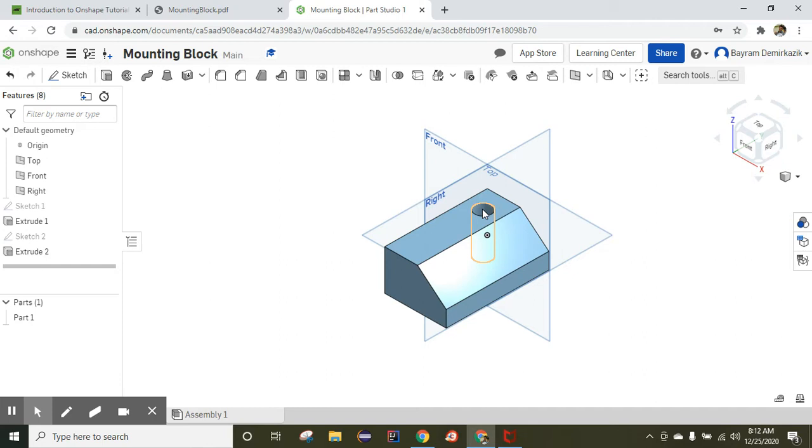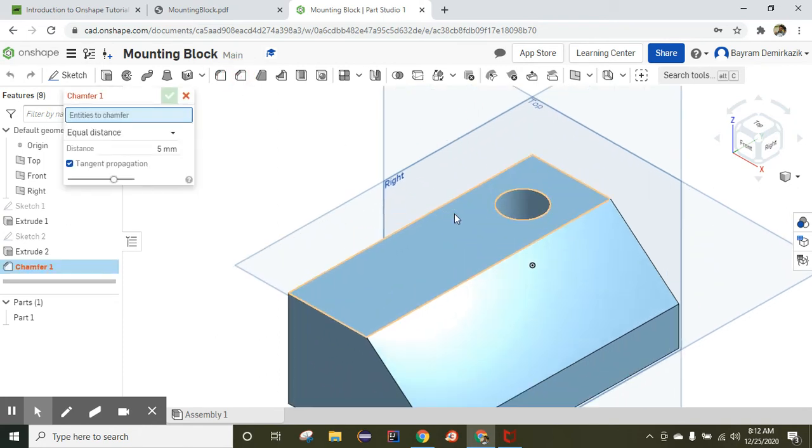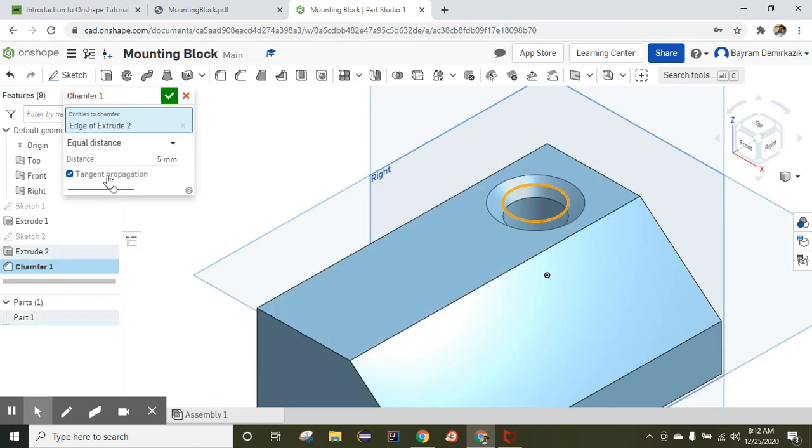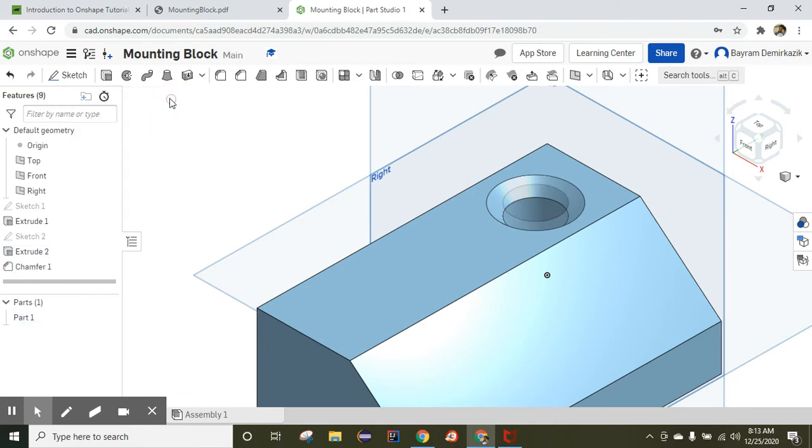Click the isometric view — we have our circle hole that goes all the way through as a cylinder. Now we are going to use the Chamfer. Click Chamfer, choose only the top part, and instead of Equal Distance, change it to Distance and Angle: 5 millimeters and 45 degrees. Click OK — that's completed.